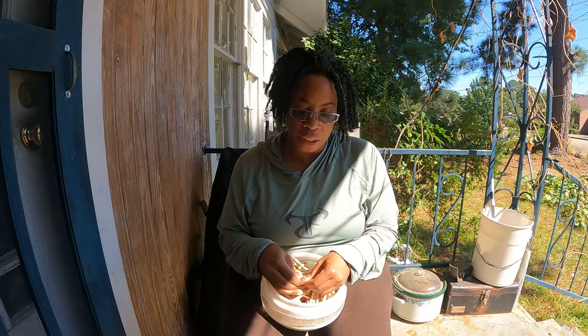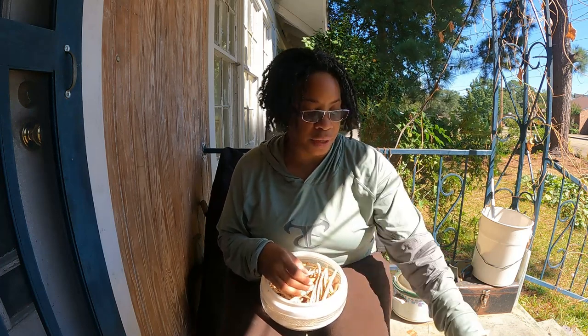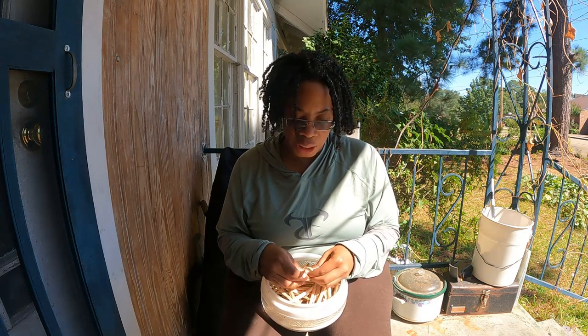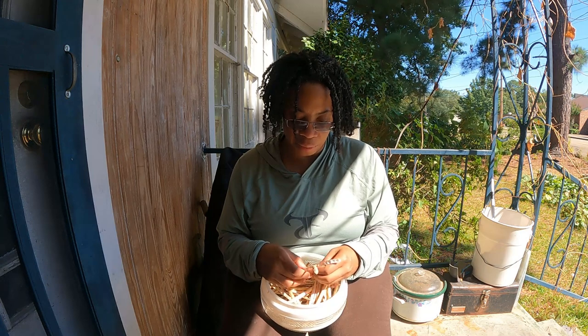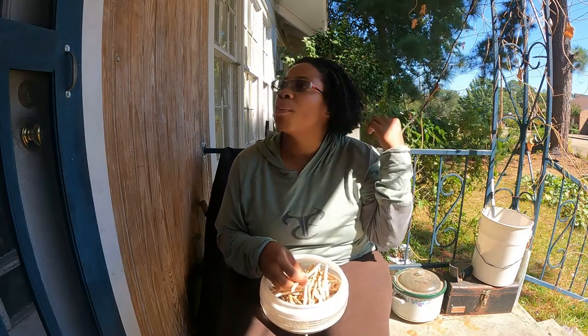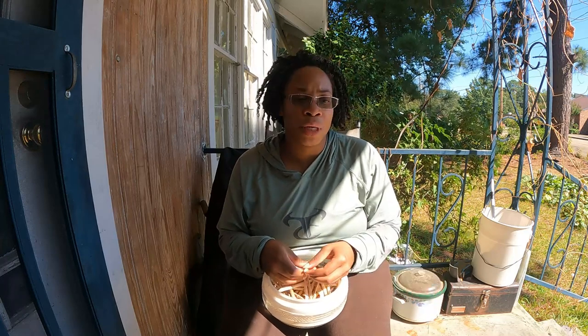I want to talk about seed collecting as well. A lot of people neglect to collect seeds. I would try to impress upon you to collect seeds if you can. I'm not saying collect seeds for everything, but if it's something you grow a lot of or often, collect seeds from it. That way you don't always have to be going back and forth buying seeds all the time. That's number one.